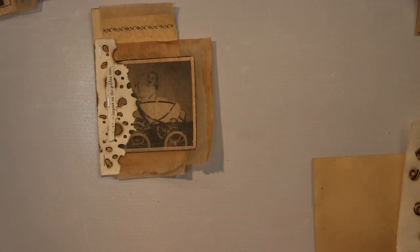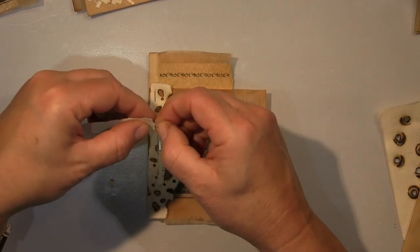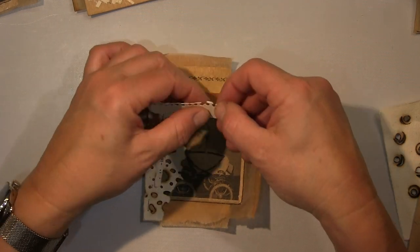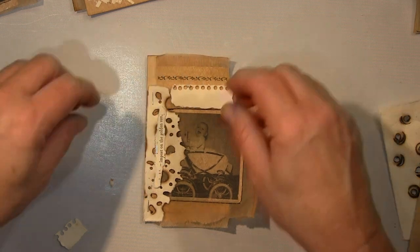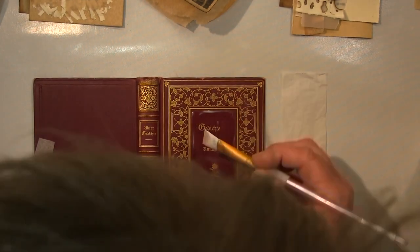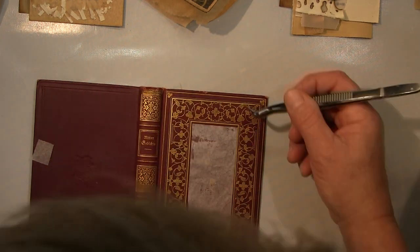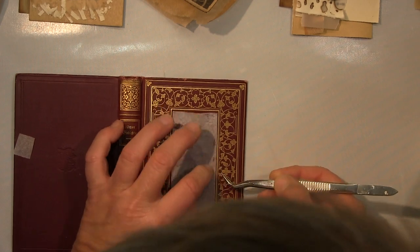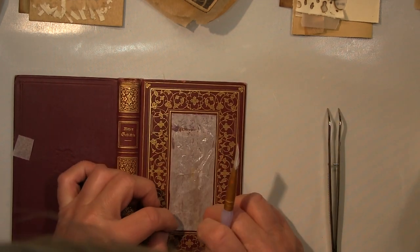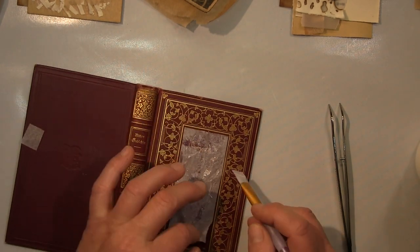I still need to attach some kind of tab to each page to glue it into the book spine. But you'll see that later. Right now I'm focusing on the book itself. I wanted to cover the title but didn't want to change the book too much — I quite liked it with the red-brown and the gold. So I thought I'd simply cover the title.